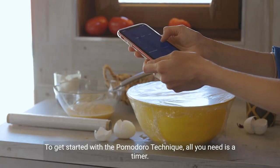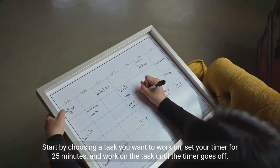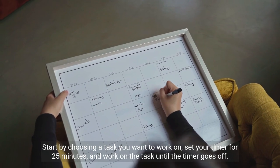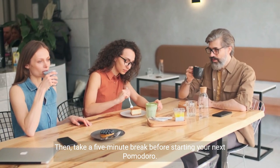To get started with the Pomodoro Technique, all you need is a timer. Start by choosing a task you want to work on, set your timer for 25 minutes, and work on the task until the timer goes off. Then take a 5-minute break before starting your next Pomodoro.